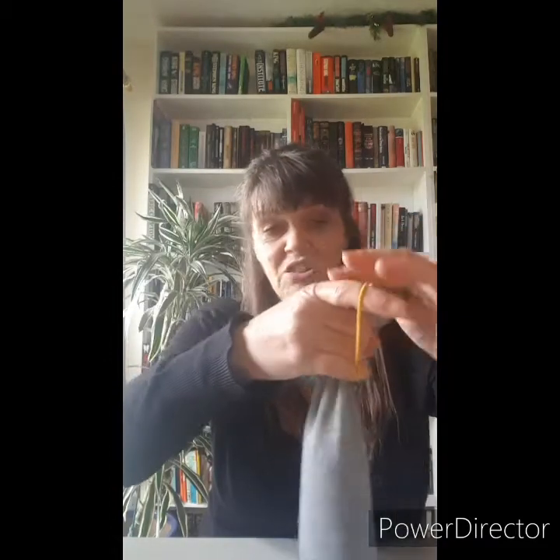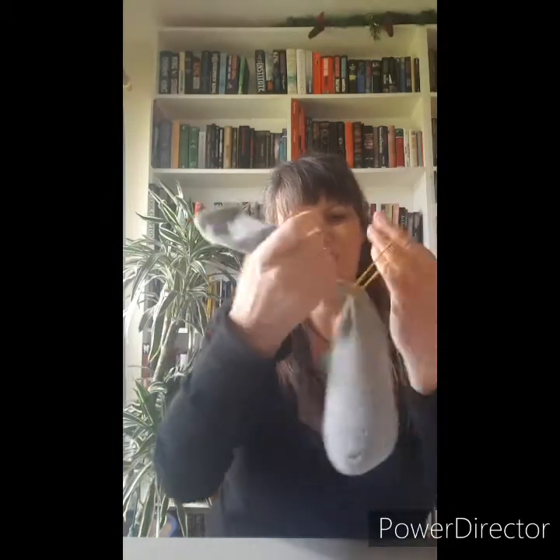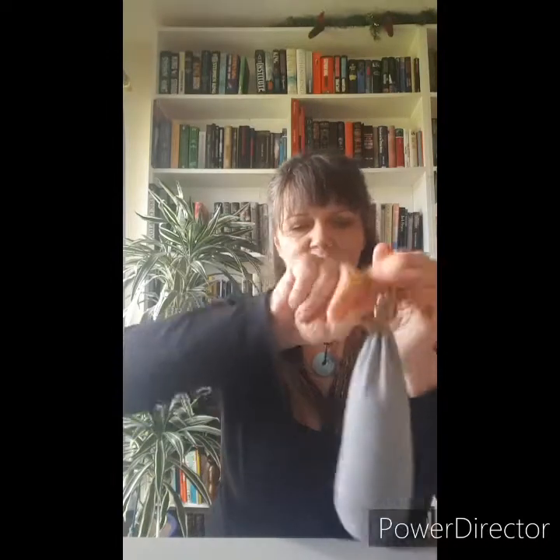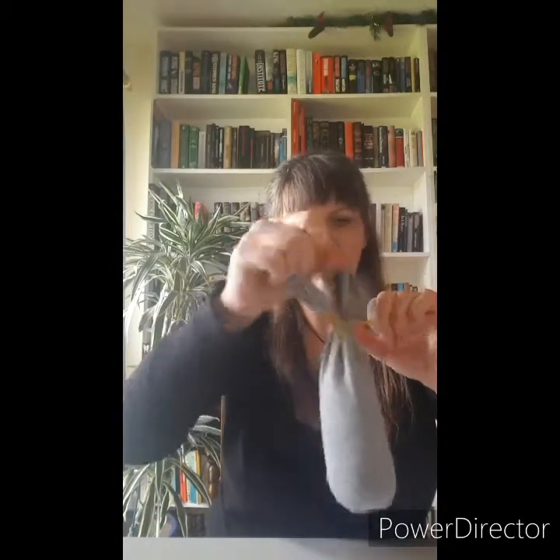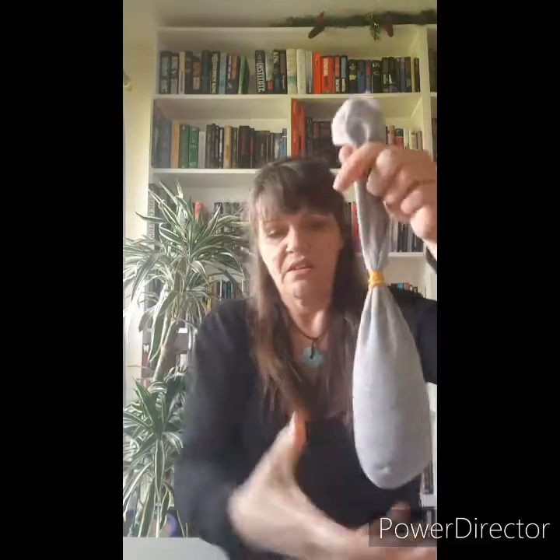Take an elastic band or hair bobble and tie it up about a quarter to halfway down. This is going to be your ears at the end, so just think about the length you'd like your ears to be. If you want extra long ears, then leave a bit more at the top. Make it really nice and tight so your stuffing won't come out.